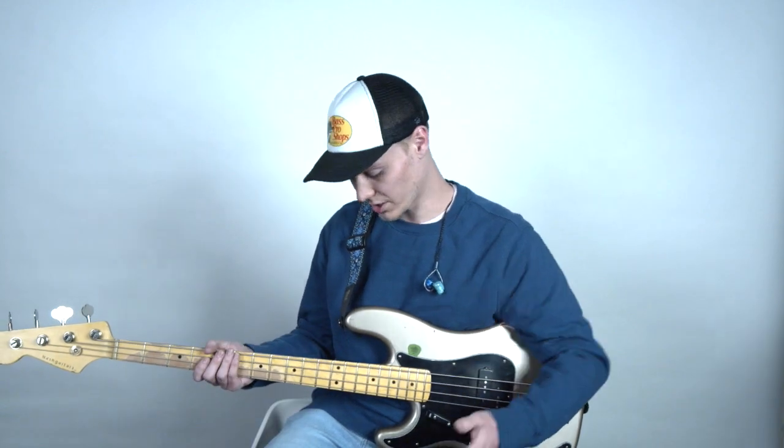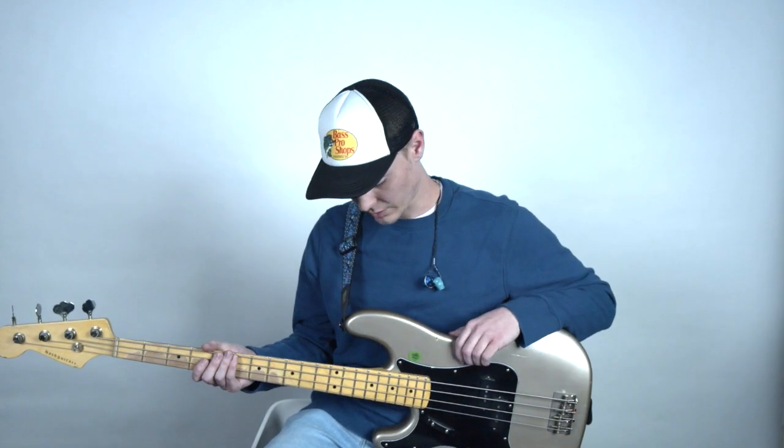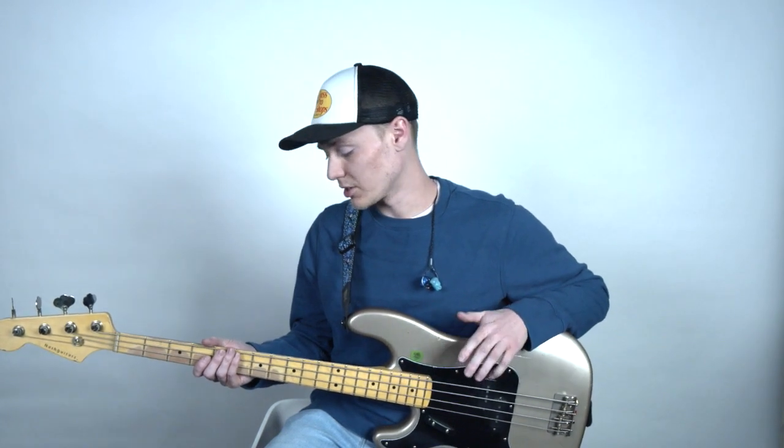So the first thing we're going to talk about is obviously the bass. There are a lot of things you can choose from. Here at Evangel we like to go for a certain kind of bass tone which, compared to other popular music, sometimes might seem a little aggressive.